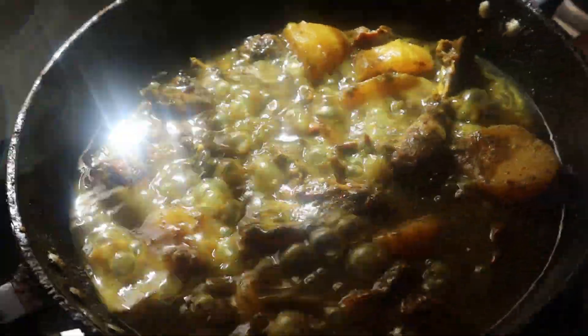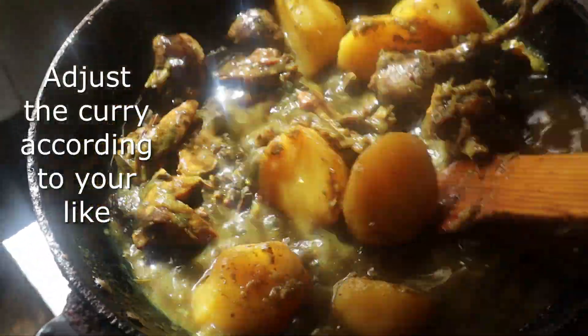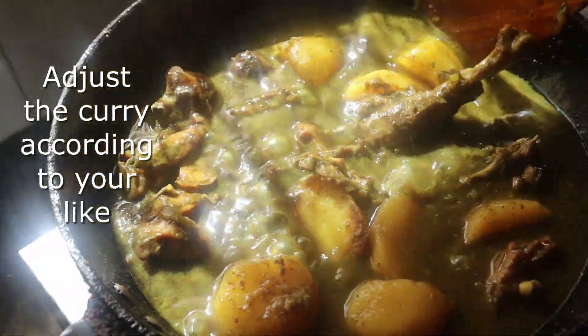Sorry for the lights. I am going to keep the curry cooking.